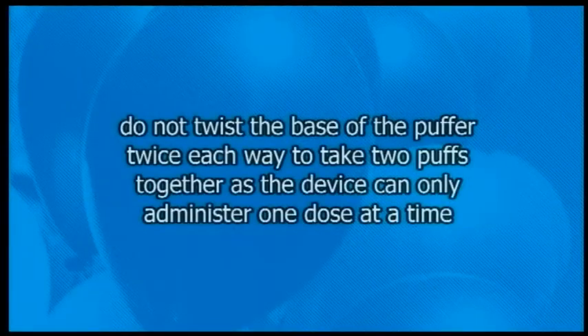Do not twist the base of the puffer twice each way to take two puffs together, as the device can only administer one dose at a time.